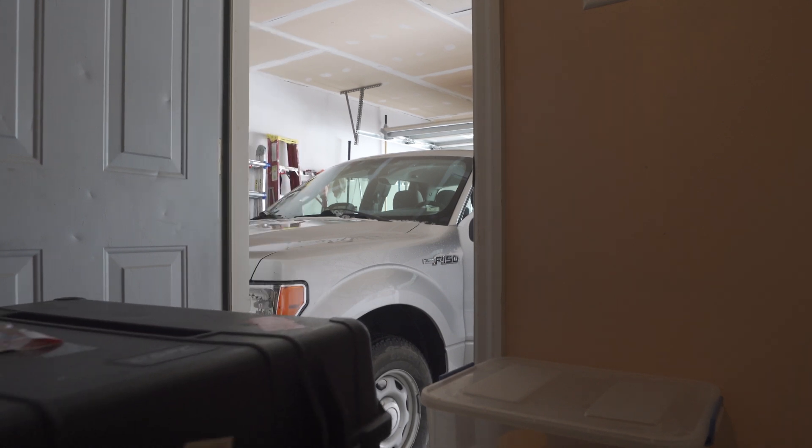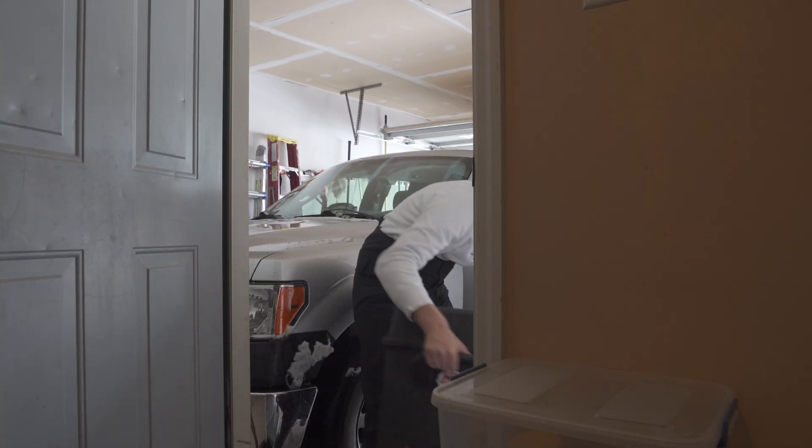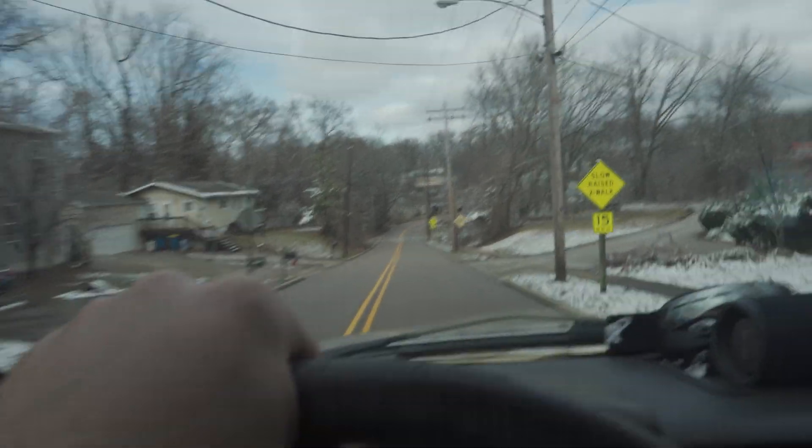Here we are in St. Louis, early in the morning. There's some snow on the ground but we've got to go out and fly the M600 with the LiDAR on it. We also have the Inspire. It's probably about 30 degrees Fahrenheit. We'll keep the batteries warm. Looks like we're the first ones here on the job site — great, beat the clients out. Let's get everything set up and get flying.